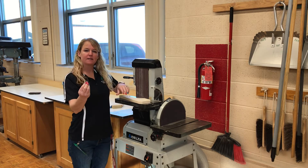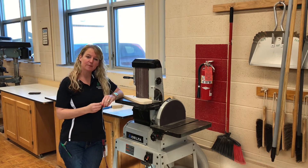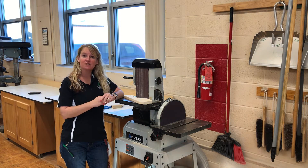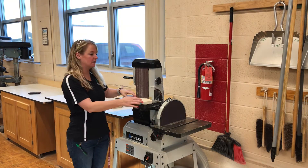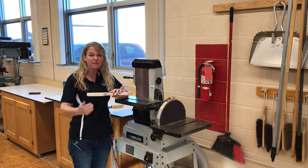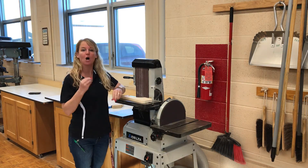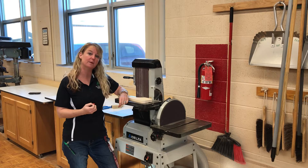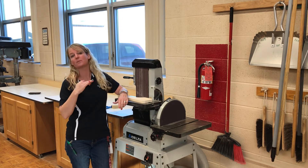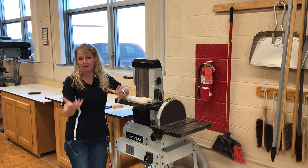Starting out, think about sandpaper. You always want to start with a rougher grit sandpaper — a lower number like an 80 or a 100. That's going to help remove things like relief cut lines from the band saw, or any type of little mistake on your project. Then you move to the higher grit, which is a smoother finish grit, before you apply finish and stain.